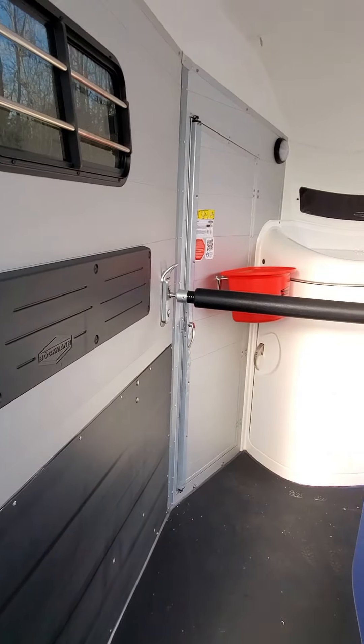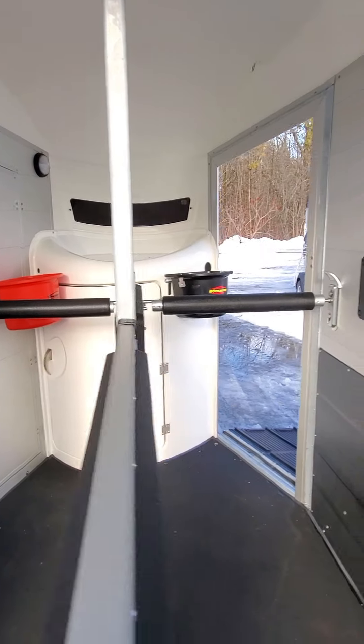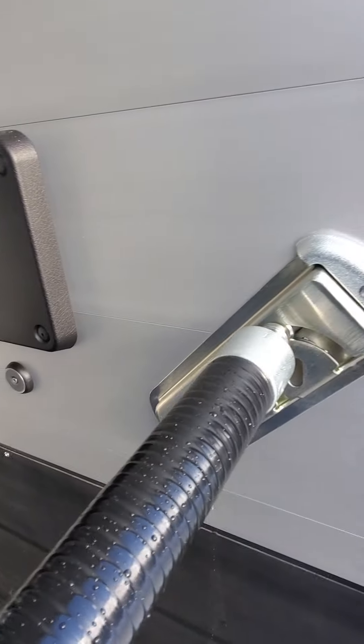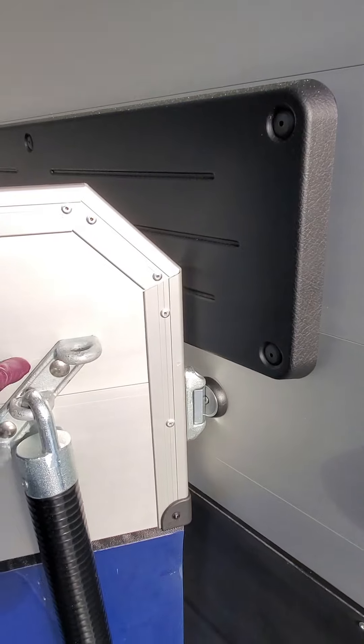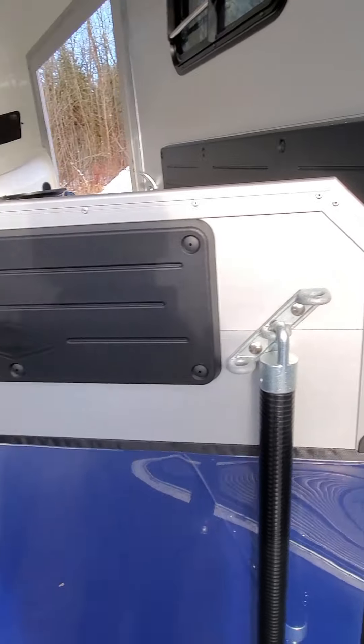There are two positions at the front. We have them both at the top at the moment, and when I undo this back piece you'll be able to see that I can just swing that panel over and it will lock into place. Amazing when you go to load your horses.